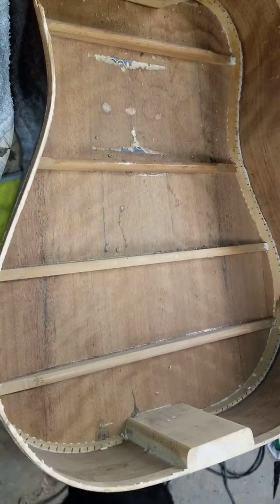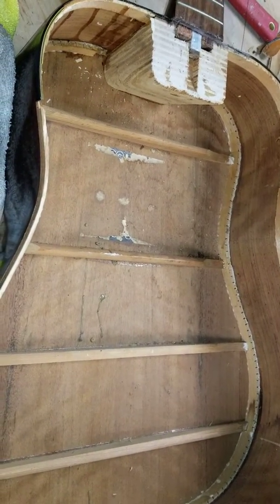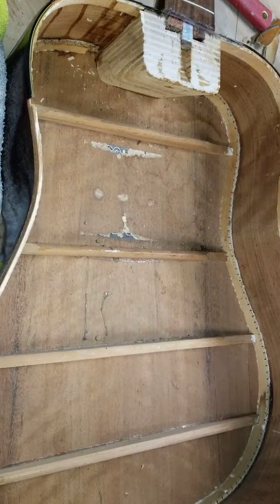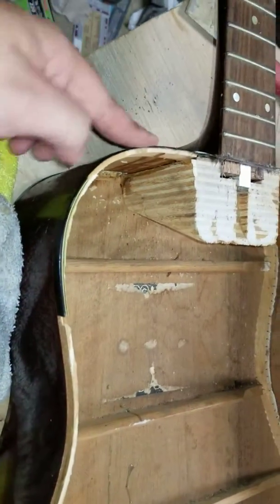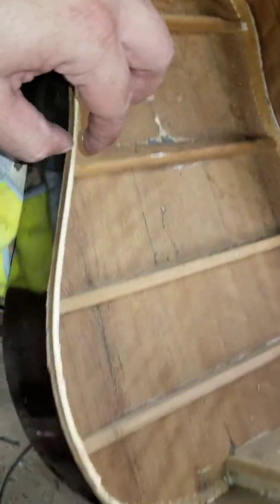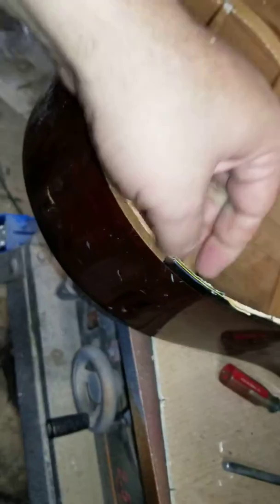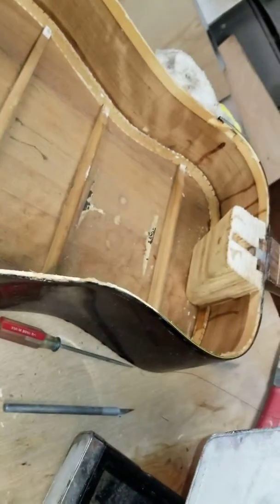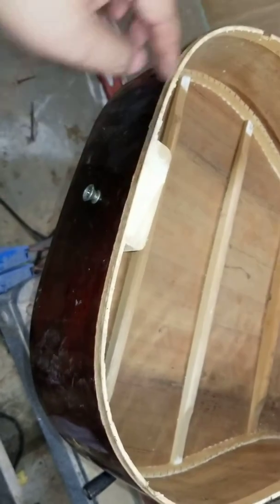I'm going to use the original top as a pattern for the thickness and everything else, so I'm hoping to put it back pretty much exactly the way it was. The only issue I think I'm going to have is this binding. It was really old and brittle, so a lot of it busted when I was taking the top off. I think I'm just going to finish taking that off all the way around, and I'll just replace it once I get the new top on.